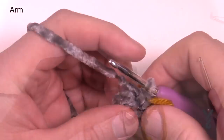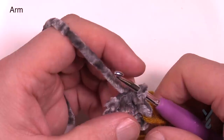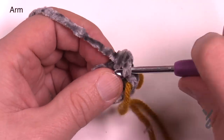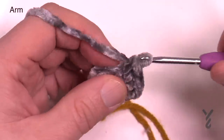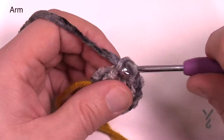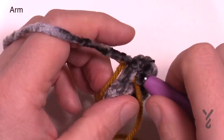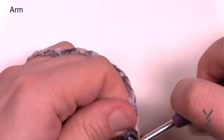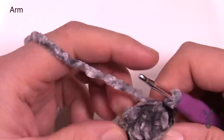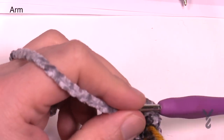Rounds two through seven: each is one single crochet in each stitch — 10 single crochets around. Chain up one and count out: 1, 2, 3, 4, 5, 6, 7, 8, 9, and 10 with the stitch marker on the last one. Move up the stitch marker and slip stitch, then continue to do that through round seven. Strongly recommend keeping an eye on both arms to make sure the lengths are the same — nothing's worse than having one a little shorter. Also use a stitch marker to keep an eye on things.